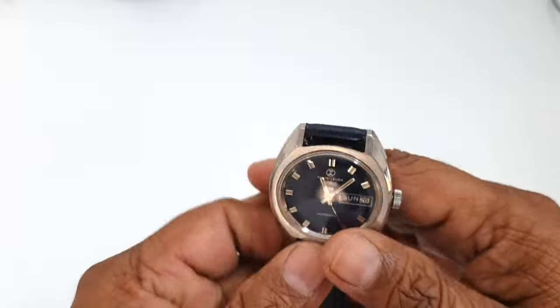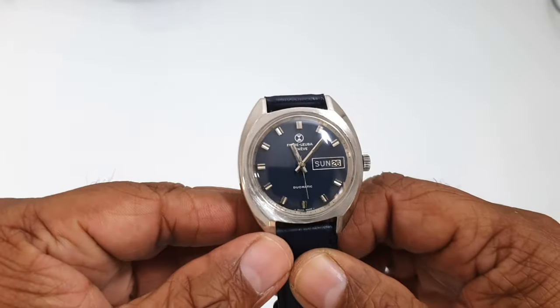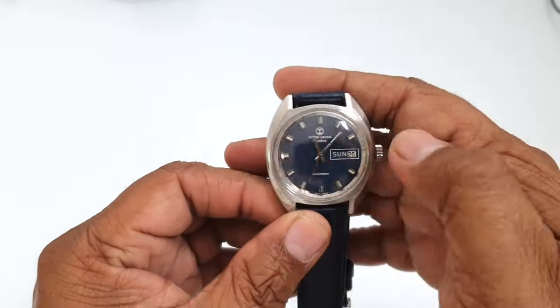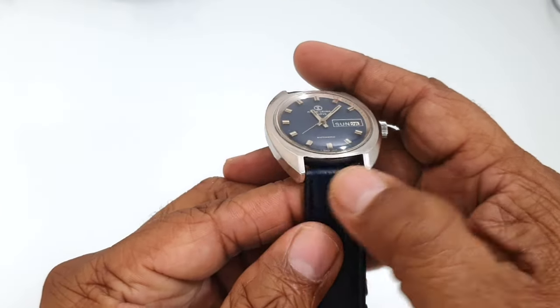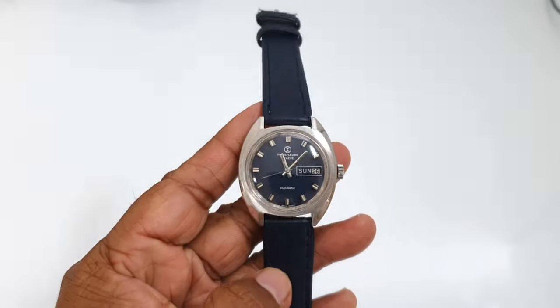This watch has 17 jewels and comes with an automatic movement from 1960. The case size is about 36mm and the band width is 18mm, so it's pretty small compared to the watches we wear today.